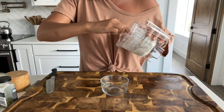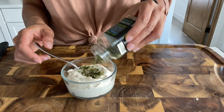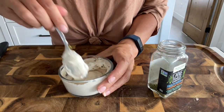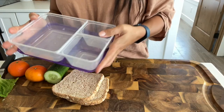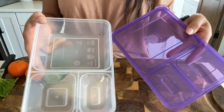Now that it's nice and creamy, I'm just going to get it into my dish. Then I'm going to add in some dried chives and some dried parsley. If your kids are really sensitive to anything green in their food, then just leave this out. Now I'm going to take these cute little bento boxes — I find these on Amazon and I will link them for you guys below. They come with all sorts of different colored lids and are great for lunches with all these different compartments.